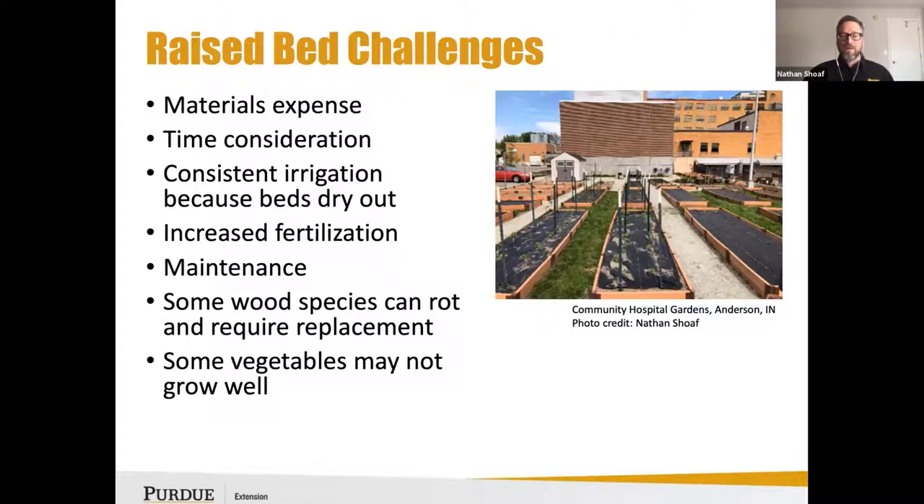Sometimes, if you don't have consistent irrigation, your beds can dry out quickly — I can personally attest to that. With that consistent flush of water, I've also noticed a lot of folks have expressed an increased need for more fertilization more often, maybe even higher input overall.